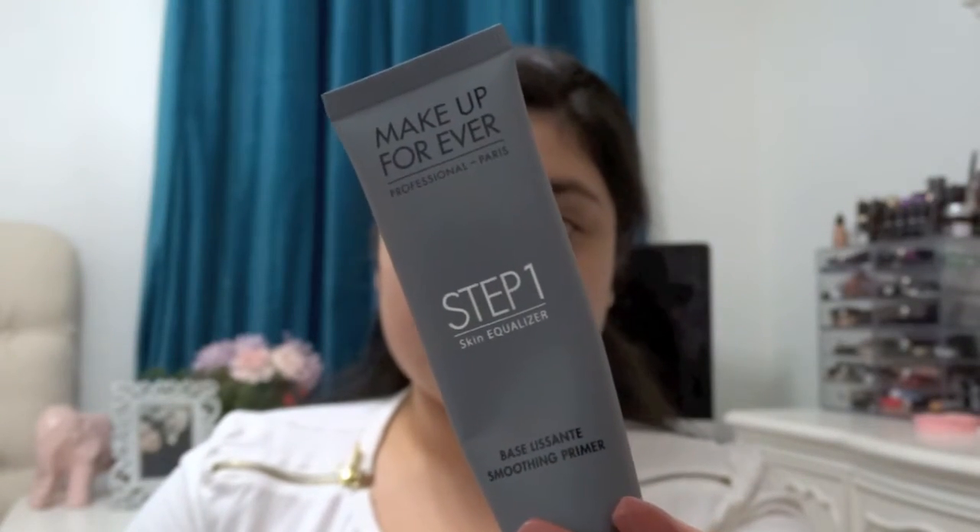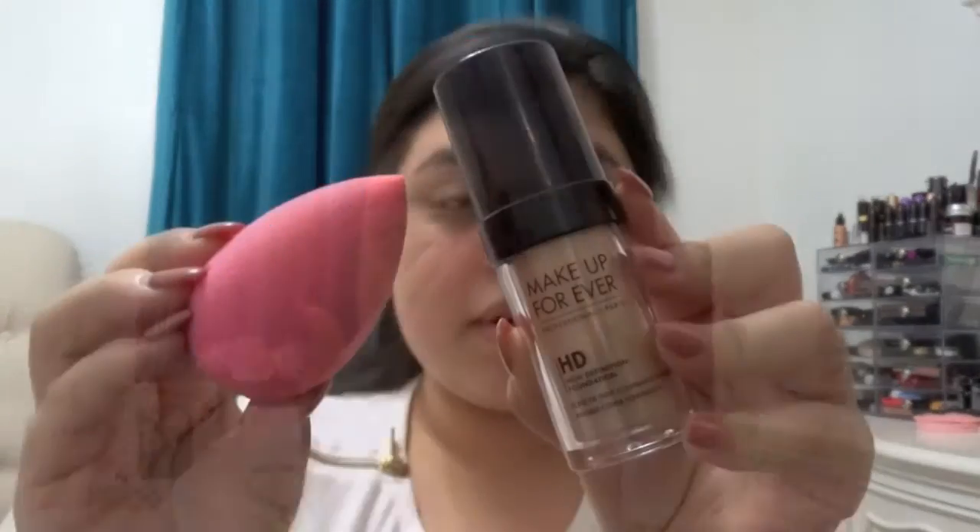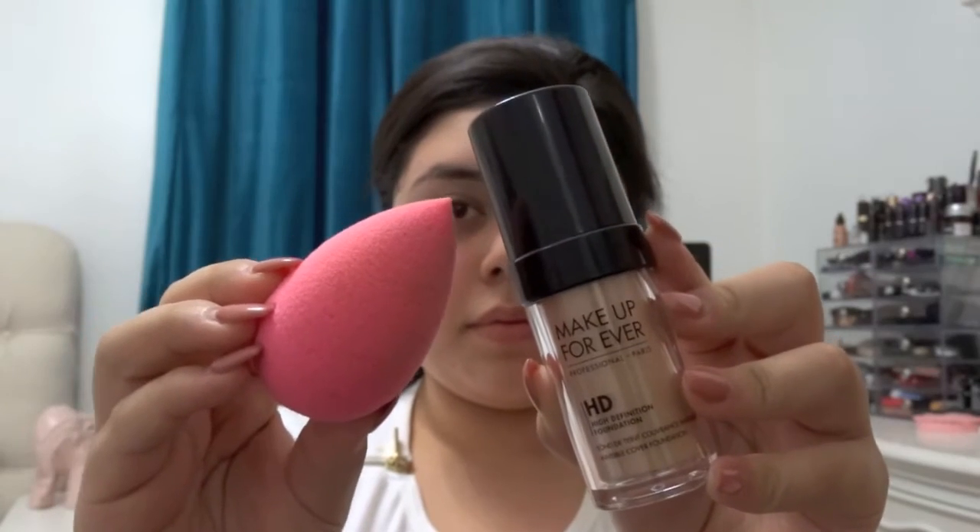I'm gonna start off by using my Makeup Forever primer — the Step One Skin Equalizer in the smoothing one — and I'm just dabbing that all over my skin. Next I'm gonna be using my Makeup Forever HD Foundation and I'm gonna be applying it with my beauty blender.